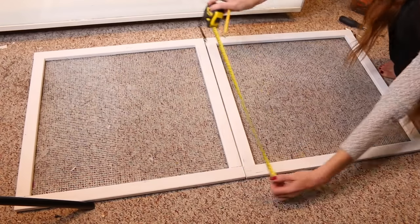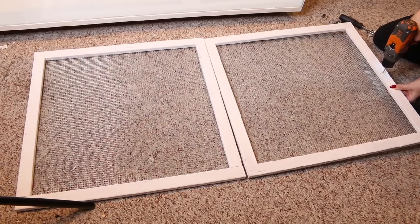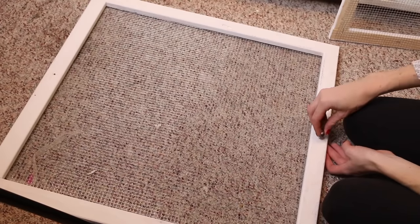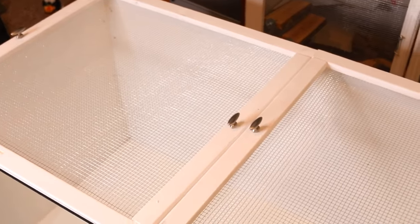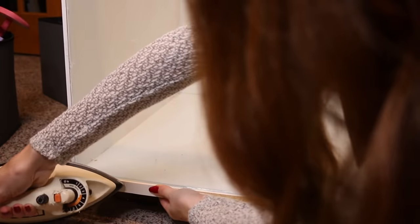Then I'm measuring out where I want my handles to be, because I need to drill a hole all the way through on each side to attach the handles. And then voila — you have two semi-decent looking lids. Then I'm attaching melamine tape to the bottom so it doesn't look ugly, and ironing it on like you're supposed to. This looks so dangerous but I did not burn myself, thankfully.